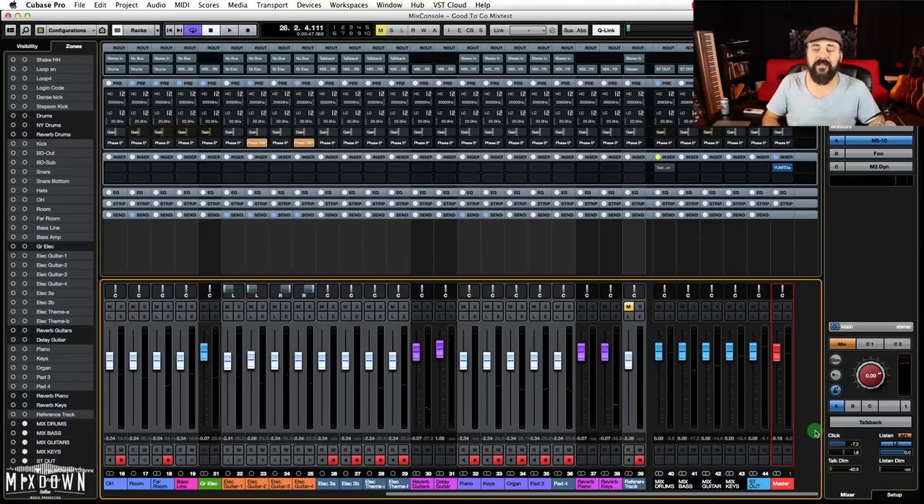Going through my mix, I'm going to add plugins and play with my levels, so that peak level is going to come up. My goal with the master bus is to keep it at unity — at zero — and I want to end my mix at around minus 5 to minus 3 dBFS, so it's ready to send to mastering. Every time you send your mix to mastering, make sure you're around that level and your mastering engineer is going to love you.